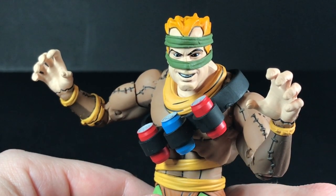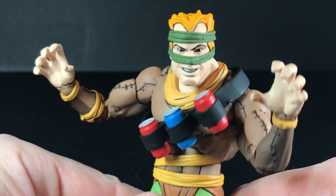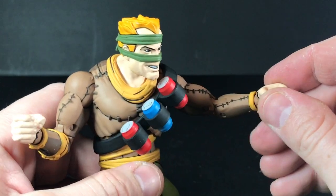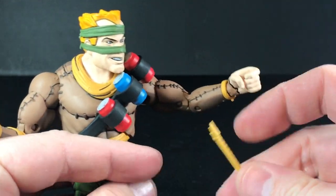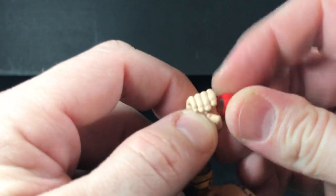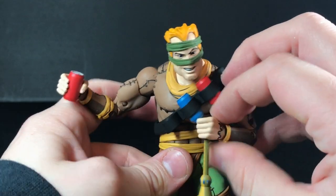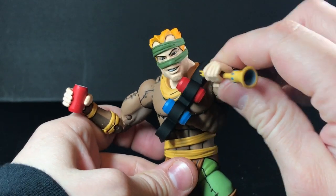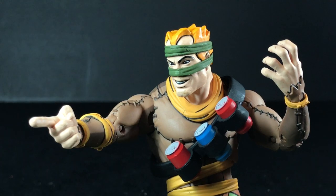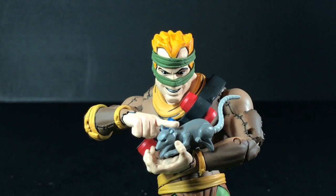The Rat King comes with five different hands. First he has these very big gripping hands — as I like to think of them, the 'I'll-get-you' hands. He also comes with tighter gripping hands, but they are also different sizes. On the left hand you can hold the flute, and on the right hand he can hold his soda pop bomb. The Rat King also comes with one pointing finger, which looks very nice too. You can get him into nice intimidating pointing poses — you could also try to make it look like he's petting his rats, but with a face like that it looks like he's about ready to kill it.